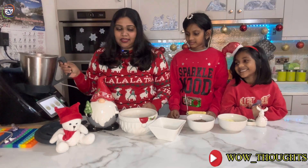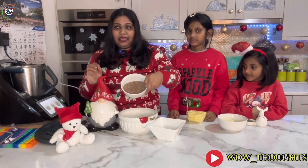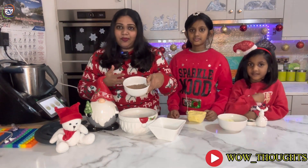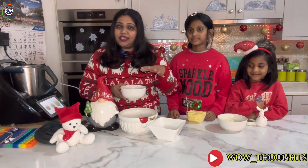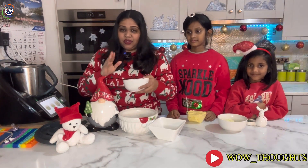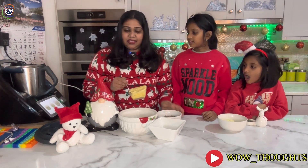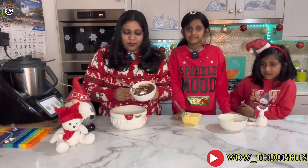Next, the milk chocolate — a normal milk chocolate bar. Grate it so it will be easy to melt. If you melt it on the stove or in the microwave, you can add 1 spoon of butter and melt it in the microwave.